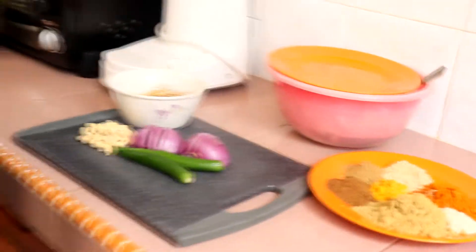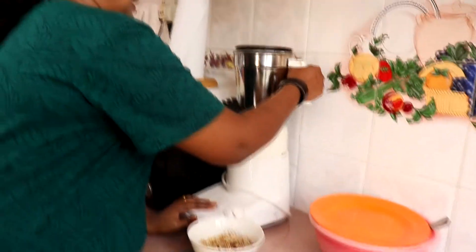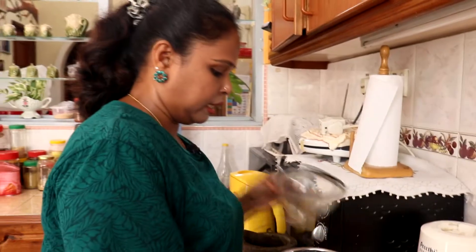Jom kita kisar bahan-bahan ni dulu. Masa kisar tu, jangan letakkan terlalu banyak air ya — air tu kena masuk sikit-sikit. Biar dia kisar sepenuhnya.